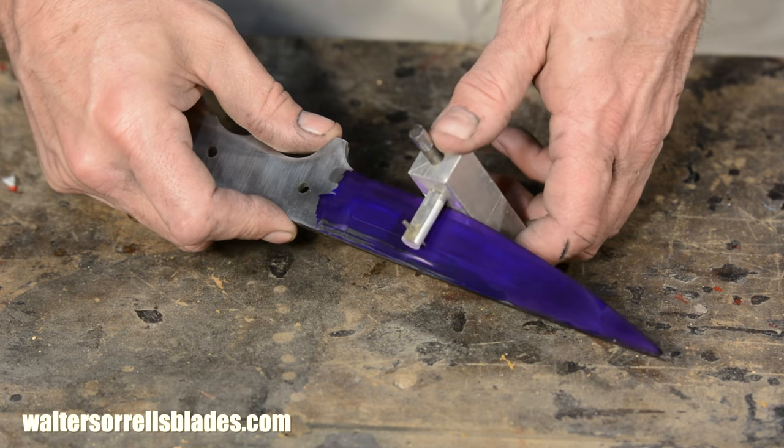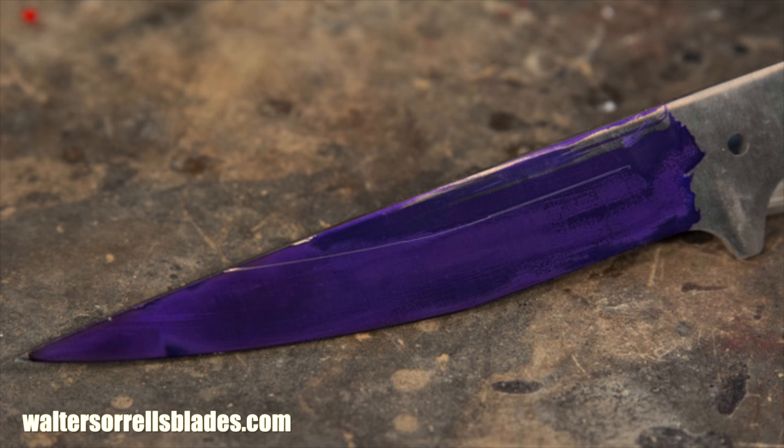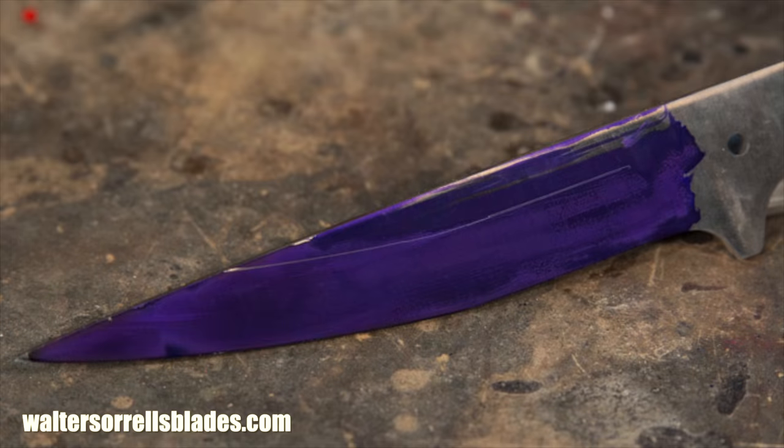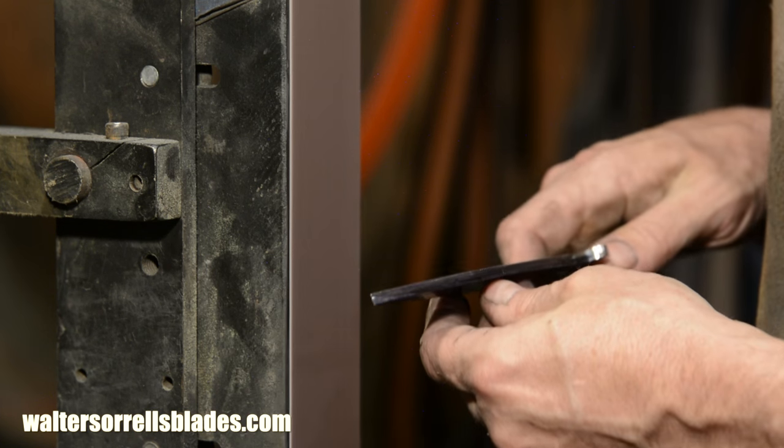These bevels are kind of subtle and they're no laydown. It just takes practice. Even if you're experienced with a grinder, these are challenging to execute.